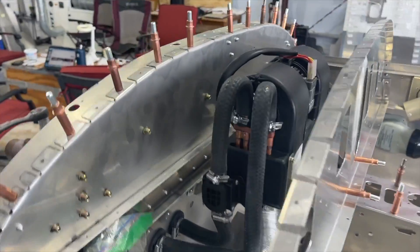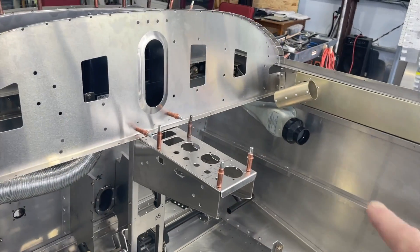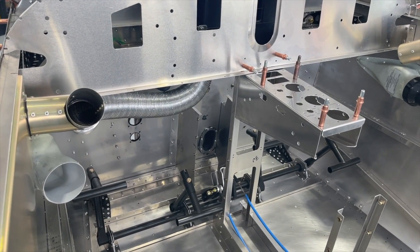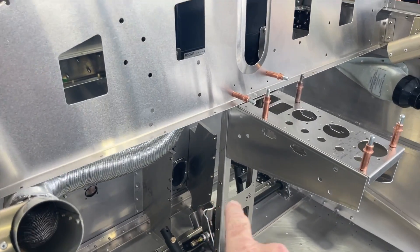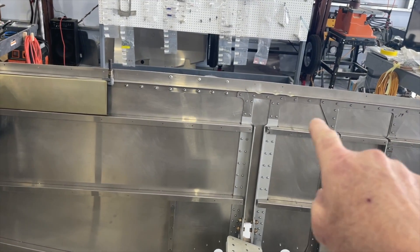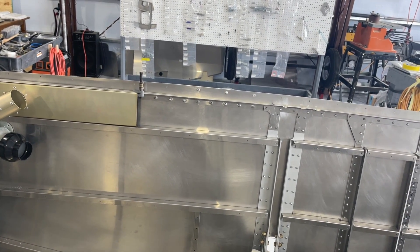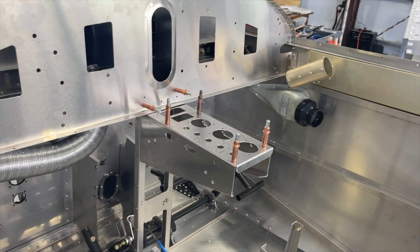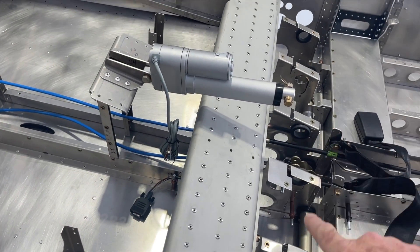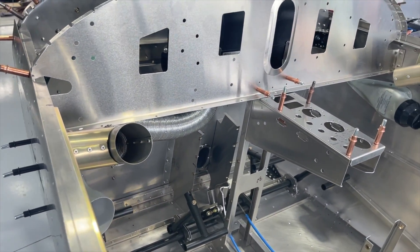I did install the heater assembly and I'm working on installing the rest of the ducting for that. What I'm also going to do — as some other builders have done — is instead of running the heat duct through that channel to the back where the passengers are, I'll run it through the center and bring it out here. That channel panel absorbs a lot of the heat, so by the time it gets to the passengers it's not hot anymore. I'll be doing something similar to what those other guys have done.